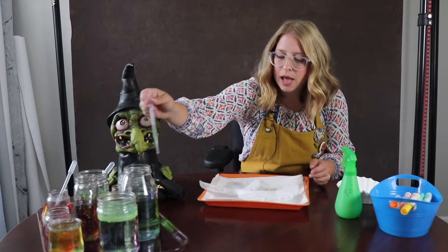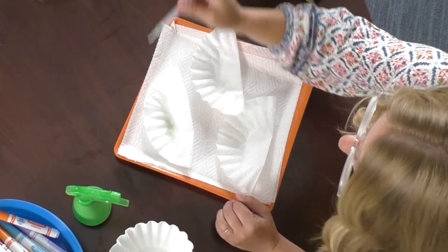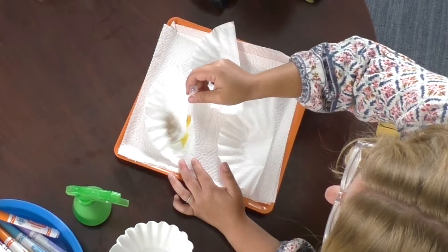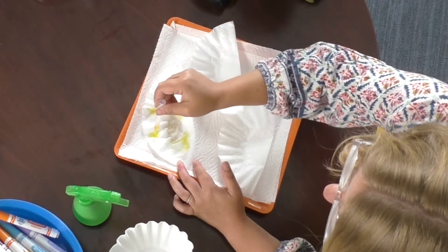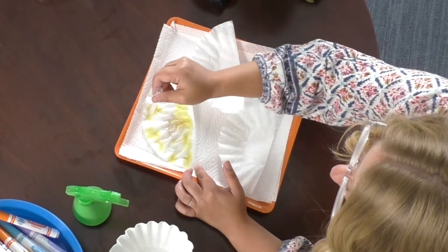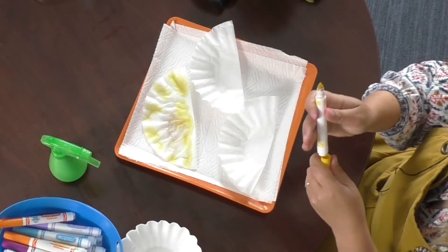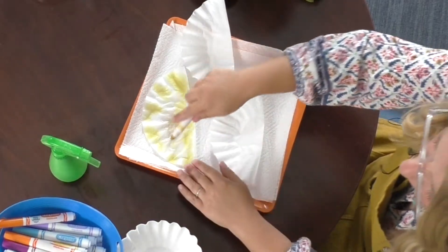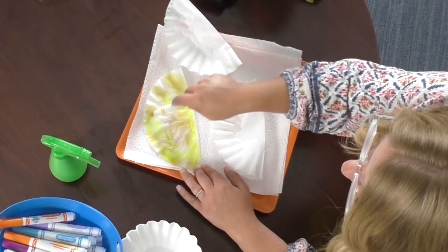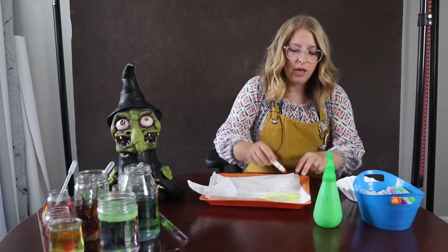So I might grab some of my greens or some of the yellow and use my pipette to kind of just move it around. Now some kids will really be into the pipette and some might need a break from that. I have my magic markers, and you might want to decide on your coffee filters what theme you want to use. So maybe for one I'll use warmer colors — I have a yellow and I have an orange.